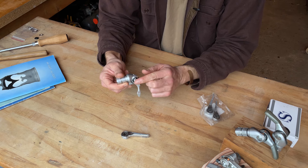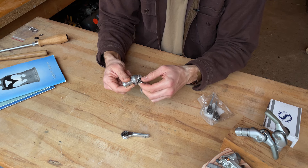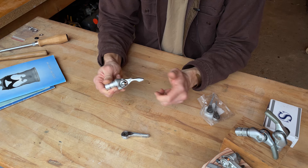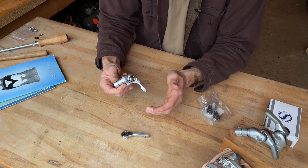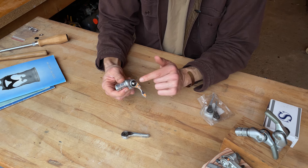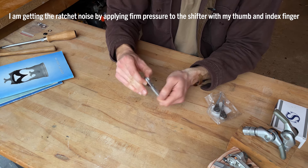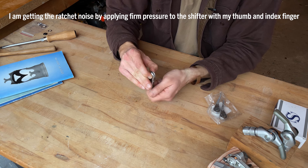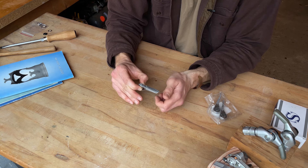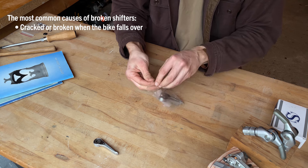Turn that wing nut nice and tight and you should be able to add tension back on to the shifter. Another thing that could be wrong is that you could have corrosion inside of your shifter that is preventing the pawl from engaging the ratchet. If you don't hear the ratchet action, that's your first sign that there may be something wrong inside. It could be that the spring is broken, or that there is corrosion or dirt inside.